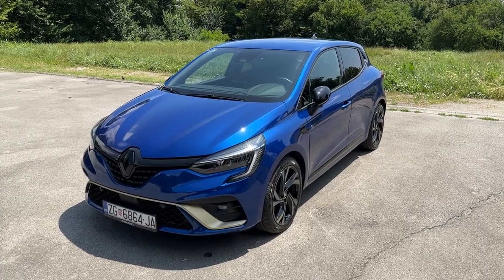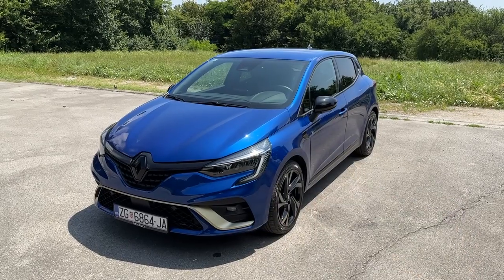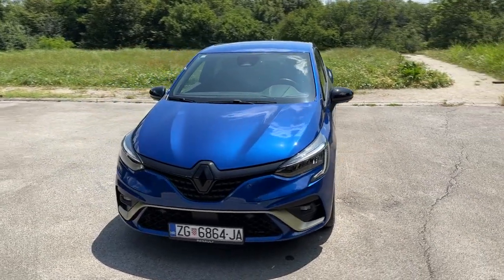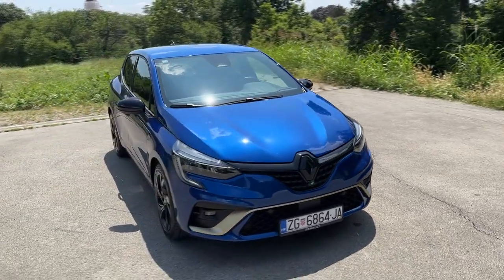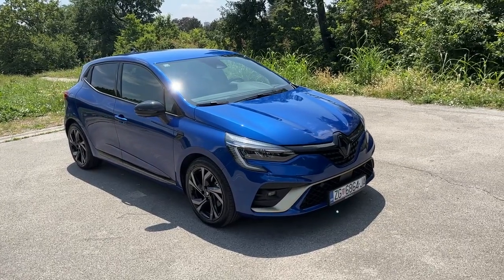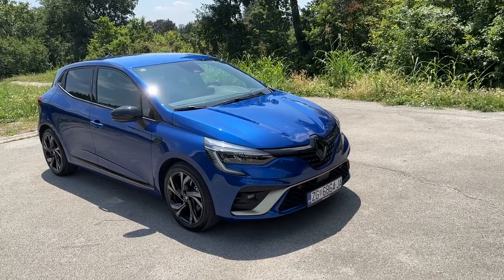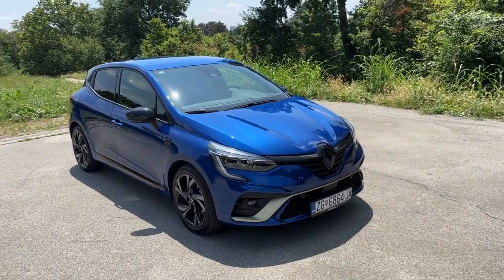Hello guys, welcome back to the channel and welcome back to a new video. Today I'm going to show you the details of the 2023 Renault Clio E-Tech Engineered — the full hybrid. It looks amazing especially in this spec. Renault has already introduced the facelifted version, which I filmed as well, but today's focus is this one, and I will also do a visual comparison between this one and the facelifted version.